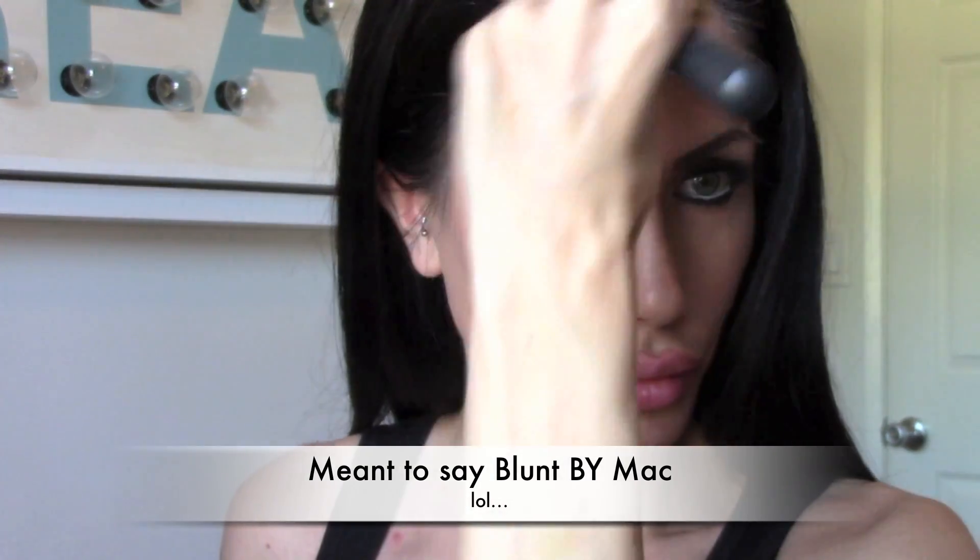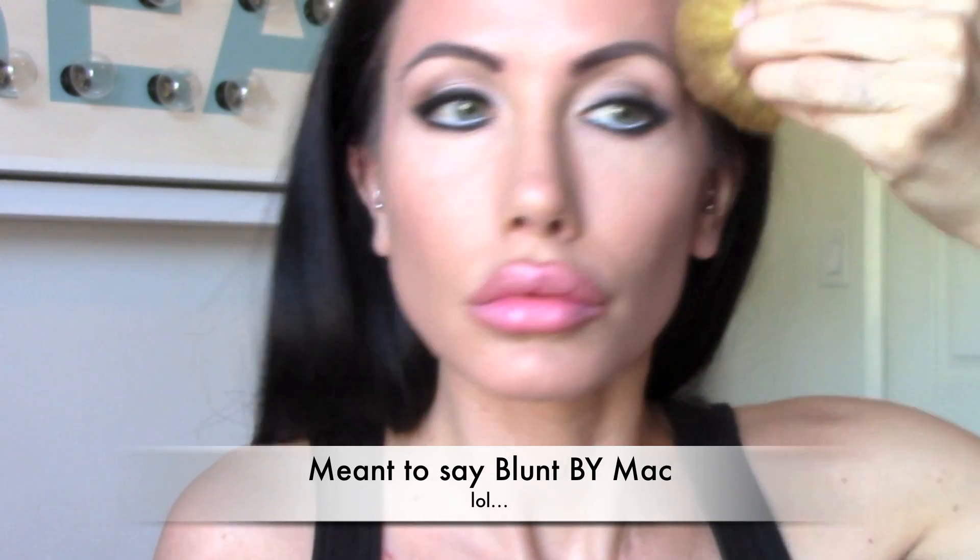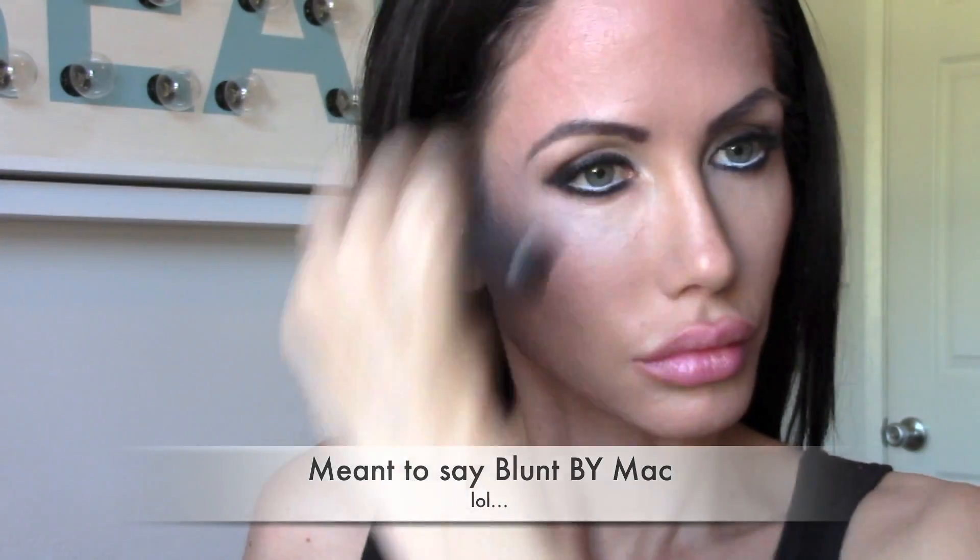Then I'm going to be taking MAC By Blunt bronzer and putting it all over my face to try to make me look more tan and to contour and give my face more definition. I'm also going to press the bristles of the brush together to make it firm so I can try to contour my nose to make it look smaller, like Megan Fox's.